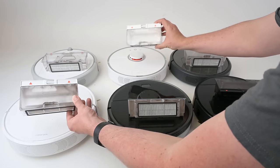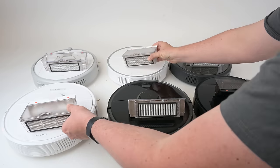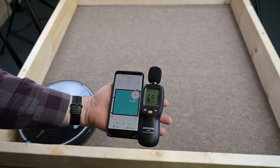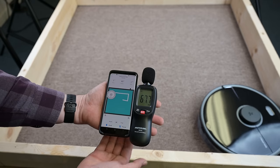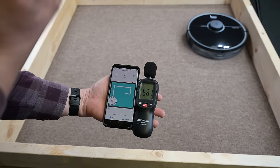With dustbin size, the older S5 and the S6 have a smaller 480 milliliter dustbin, while all the others have fairly large 640 milliliter bins. I've done a lot of noise level testing with these and found them all to be pretty quiet — especially in low power or quiet mode — but even on max power they all hover around 70 decibels, which is slightly better than average for robot vacuums at that power level.